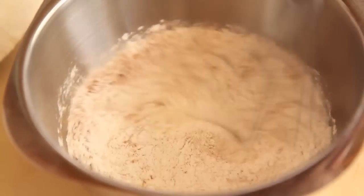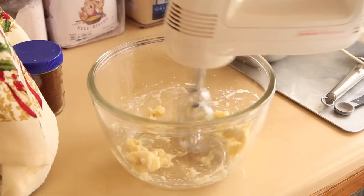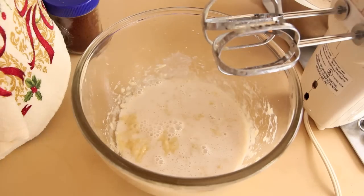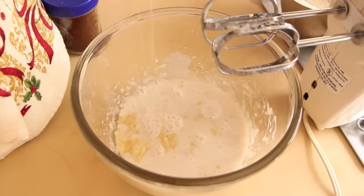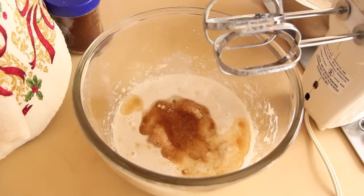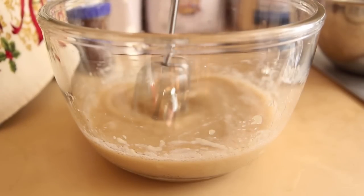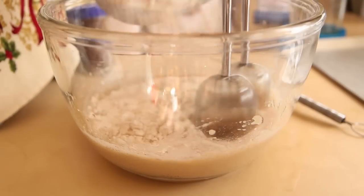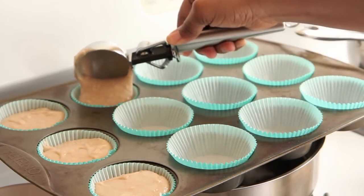Grab a second bowl so we can mix together our wet ingredients. I have one banana — cream that with an electric mixer until it is the consistency of pudding. Then add in raw sugar, almond milk, canola oil, and vanilla extract. Continue to mix with your electric mixer until it is well mixed together. Then gradually add in your dry ingredients. Once it is well combined, use a cupcake scooper to distribute it throughout your cupcake tin.